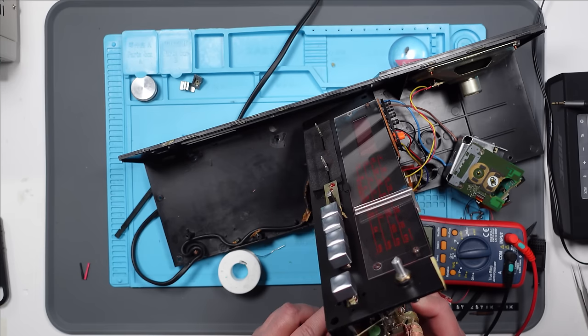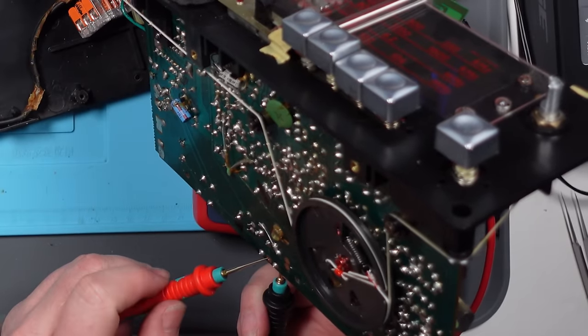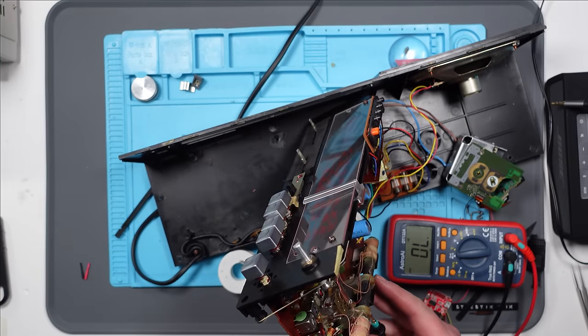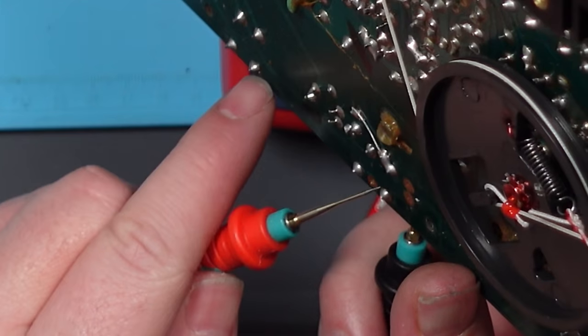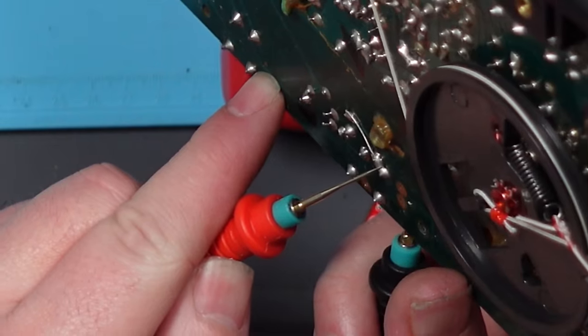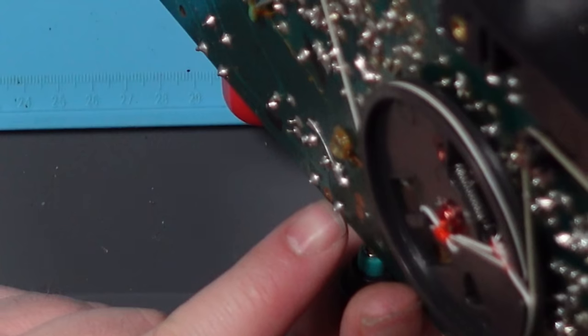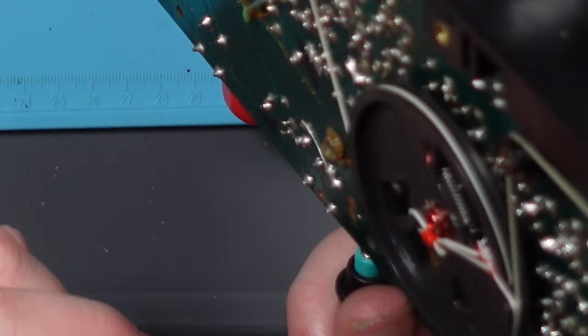I'm going to unplug this. So the middle one comes up here — you're not really going to be able to see this. I just need to work out where the top left one comes up. So that comes up here. If I solder white to here and to here — there and there — that should be it. Let's try it.